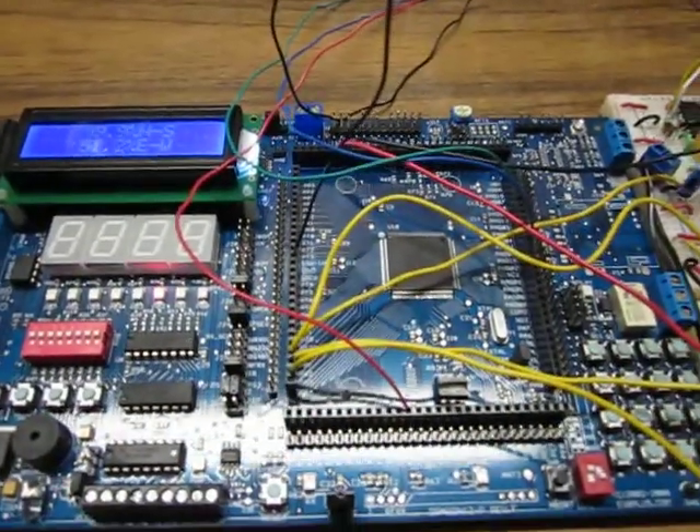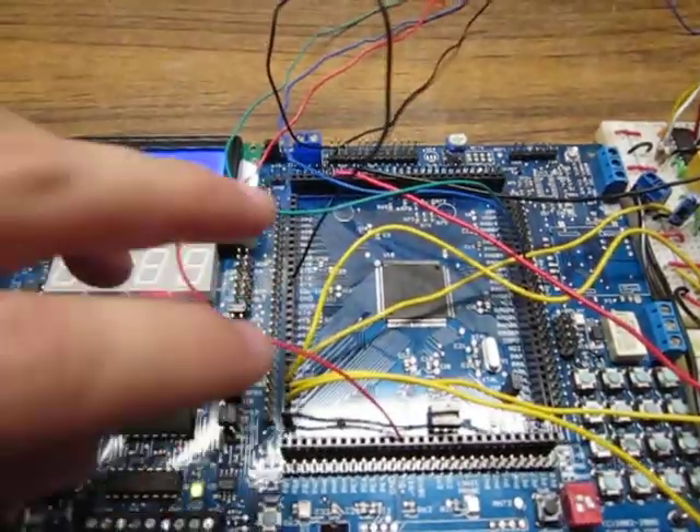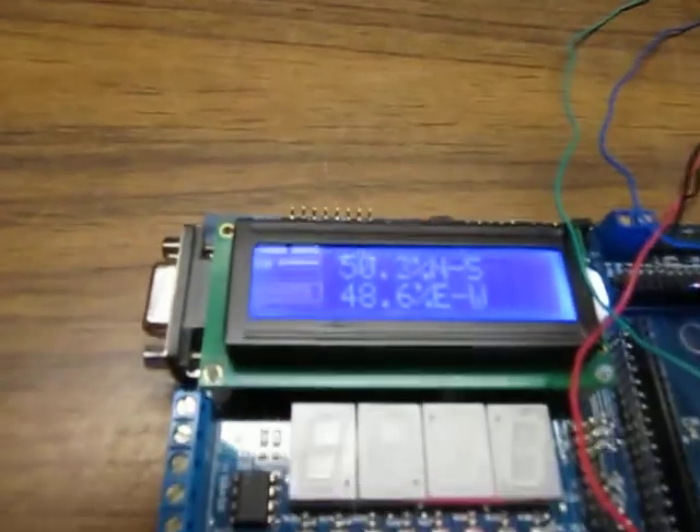Reading in off of the same ports to my Dragon 12 board here. We got two ports up here to read in the A-to-D's, and we got positive and ground so that it powers the little circuit board on the sun tracker over there.